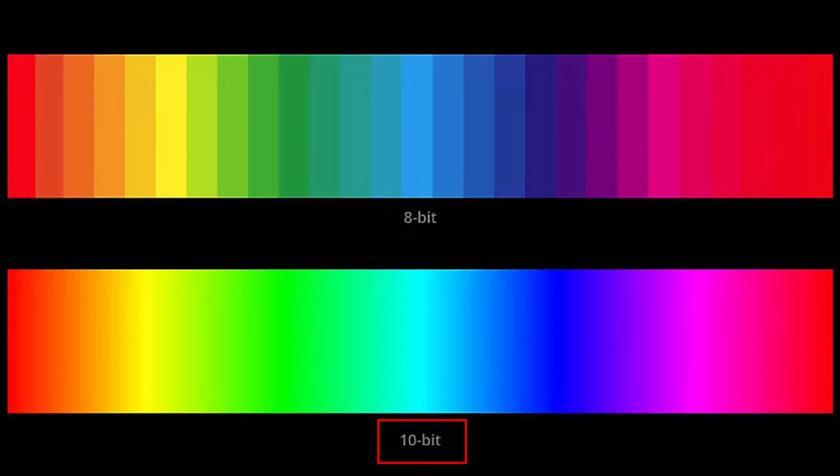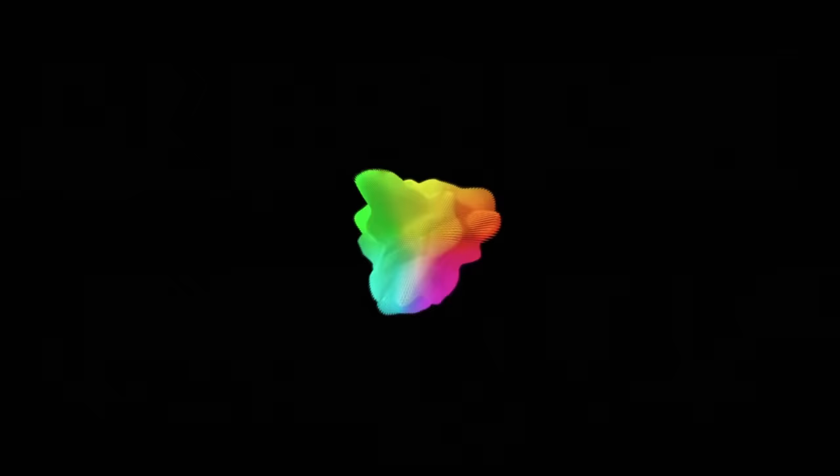The color depth on this marvelous camera is a whopping two bits. A bit can be either a 1 or a 0, so the combinations are 0-0, 0-1, 1-0, and 1-1. Meaning that the Game Boy Camera can produce black, white, and two shades of grey. And that's it.